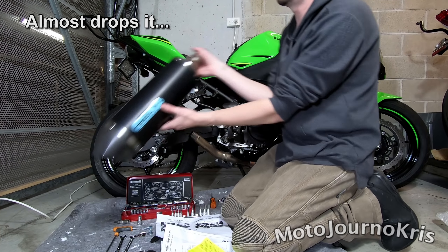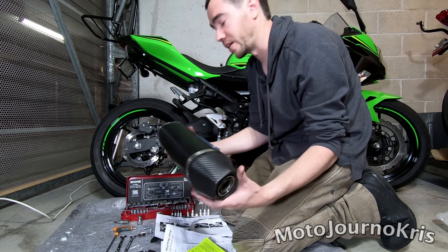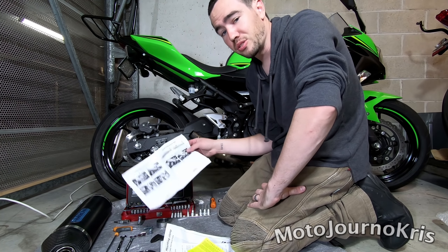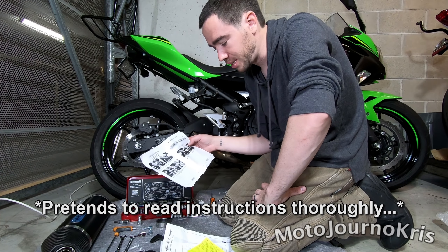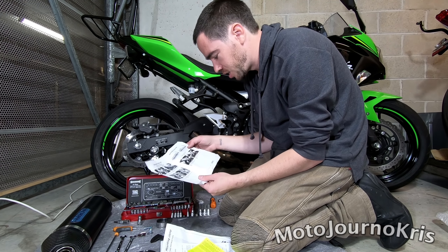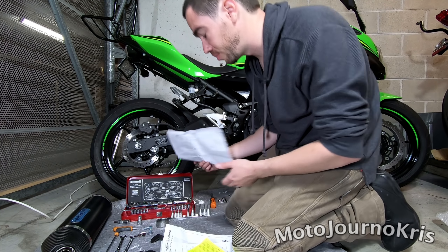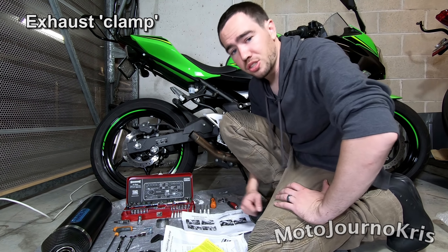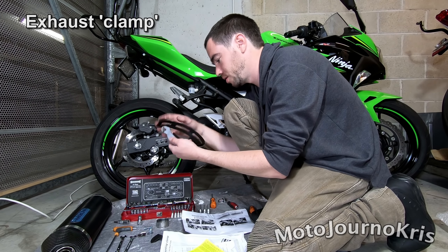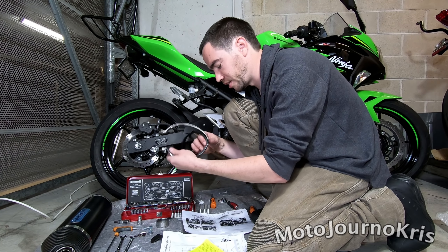And in comparison, I've got my Arrow exhaust there, and man, it is so much lighter. It really is a good weight saving. Now of course I am not going to do what I usually do and just rush in. I'm going to have a quick squiz at the instructions, which are very, very basic, which is good because it's a very basic job. So essentially what we need is to make sure that we've got this rubber system here ready to go around the exhaust.